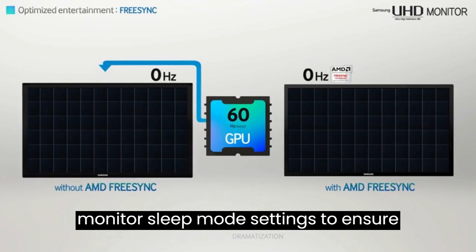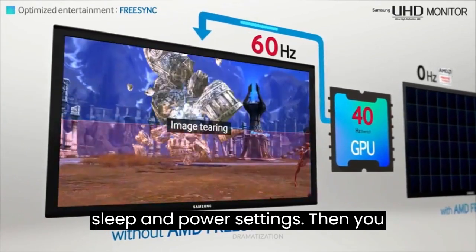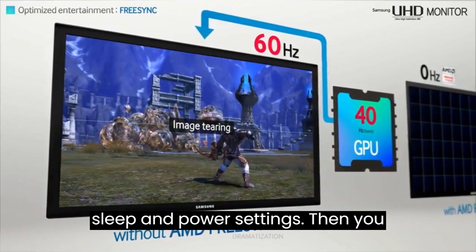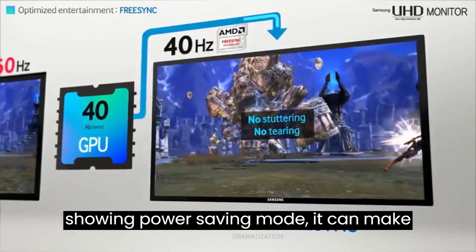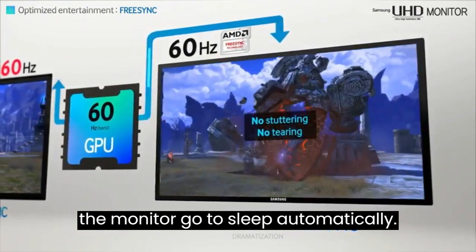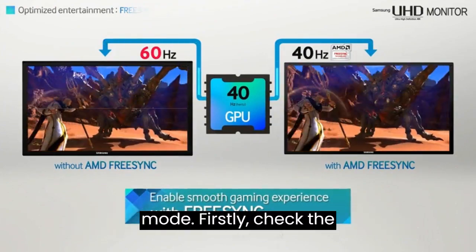First, check the monitor sleep mode settings to ensure that they are not set to aggressive sleep and power settings. You should also check if the monitor is showing the power saving mode, as this can make the monitor go to sleep automatically. If it is, you need to exit the power saving mode.